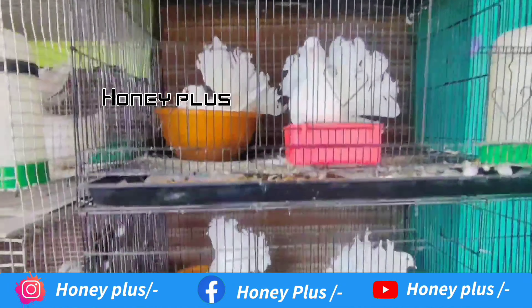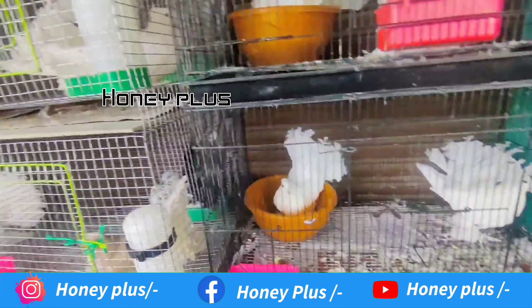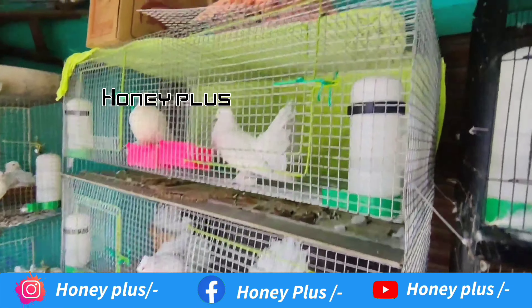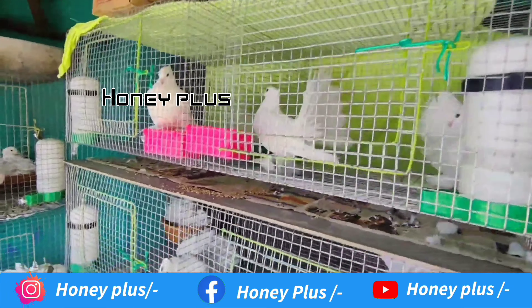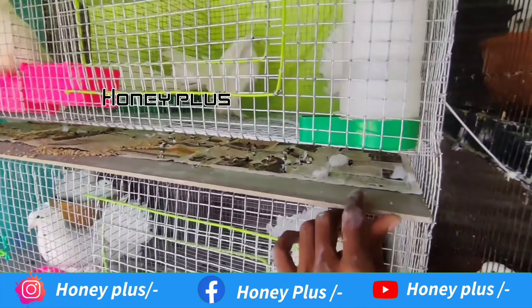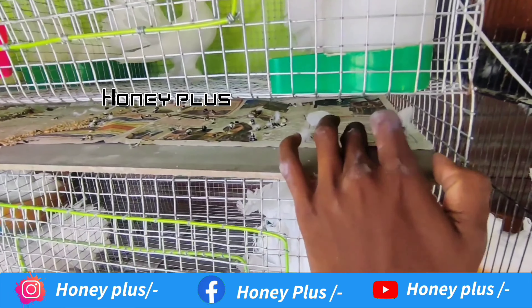This is a China case, 2-1-1. This is a China case, and this is a small size. This is a small size — this is a China case size. This is a fan tile.